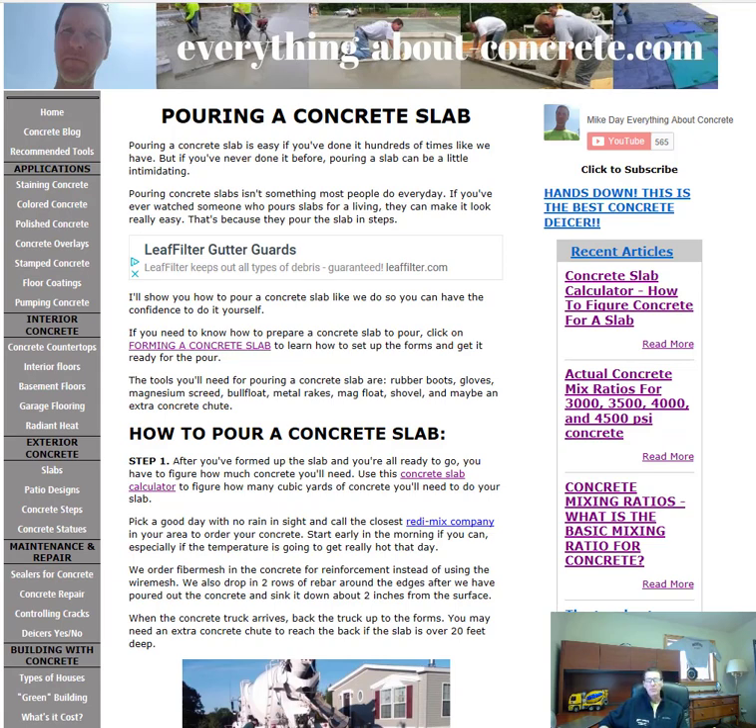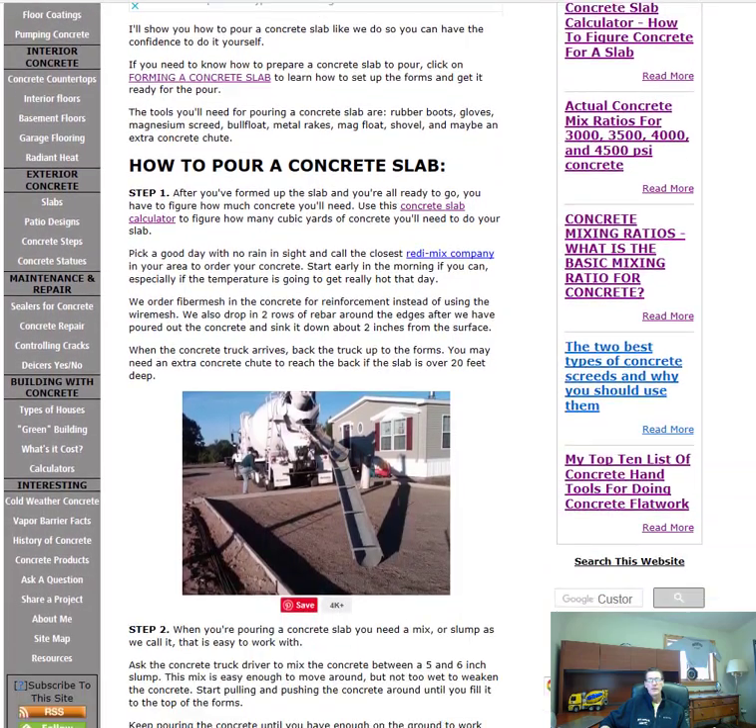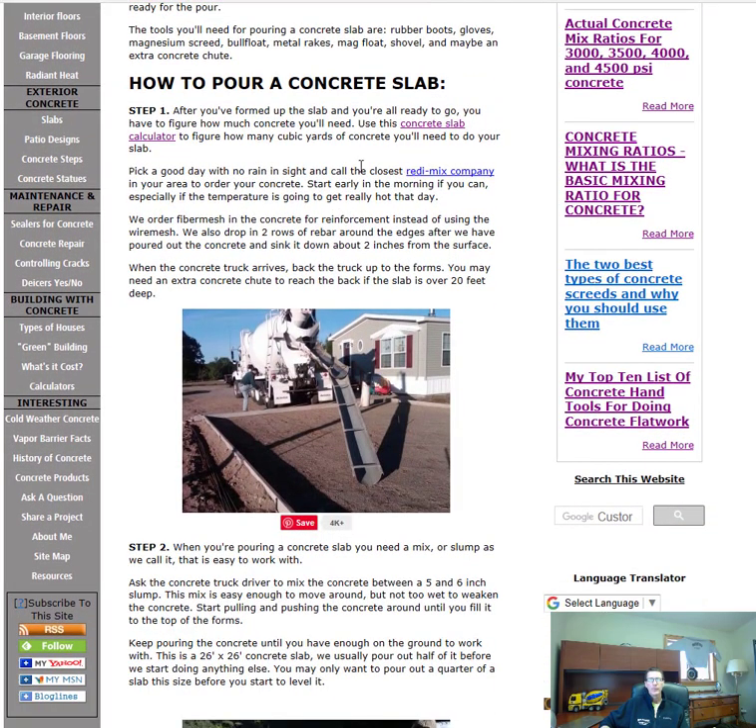Alright guys, let's get right to it — how to pour a concrete slab. I'm Mike, the owner of EverythingAboutConcrete.com. I'll have a link in the description so you can read through it yourself, but I thought I'd make a video and go over it with you. Step one: once you've got the slab formed up and you're ready to go, you've got to figure out how much concrete you'll need.